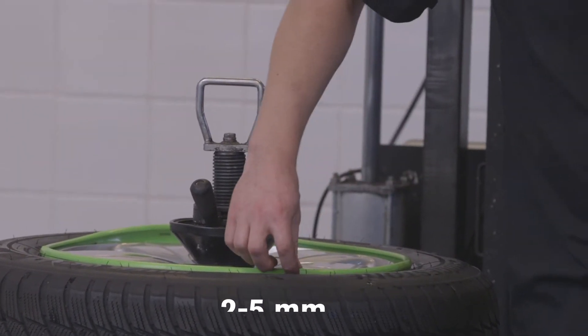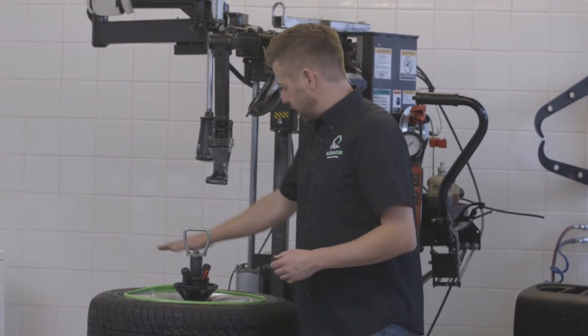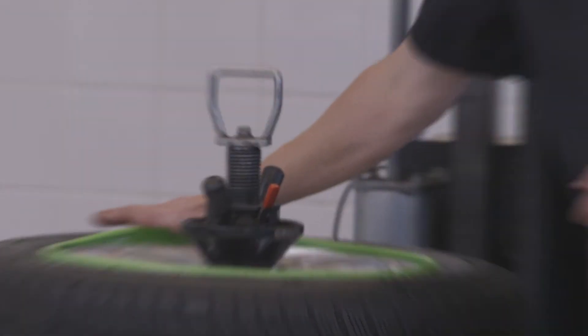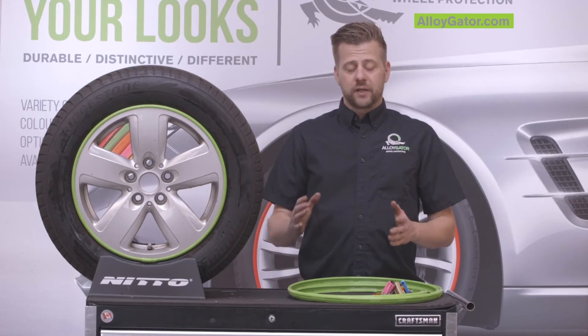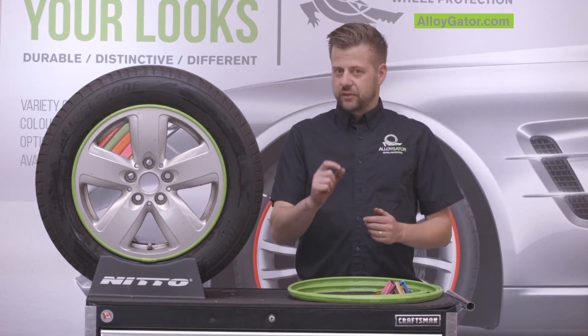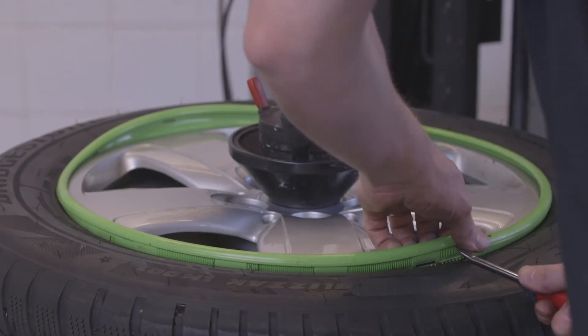You want to have a space about two to five millimeters to allow for the product to stretch. If you don't have that gap, the two ends are going to push against one another and then the gator is going to come away from the rim and tire somewhere along the rim. That's the number one installation error — you want to make sure that gap is two to five millimeters to allow for the product to stretch, or else it is going to come away from the rim.